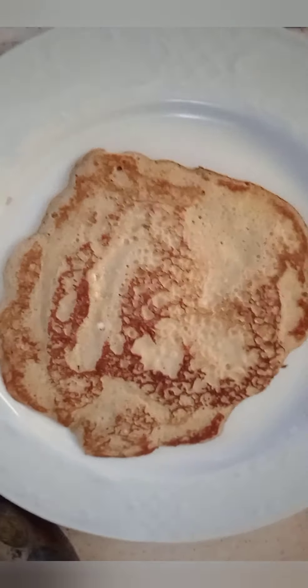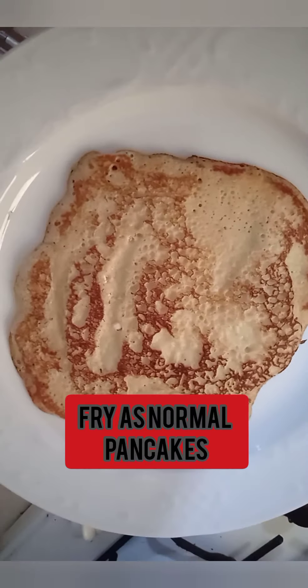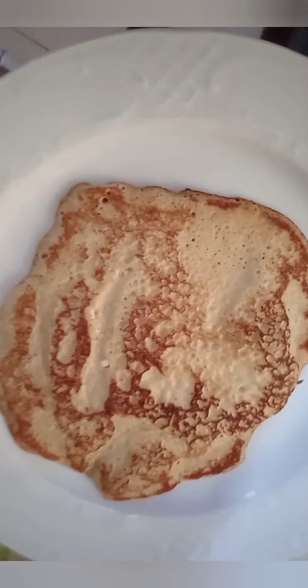Yes guys, this is the first one that I have just done — banana pancake, yummy yummy!